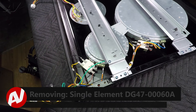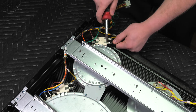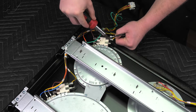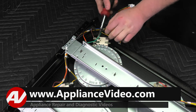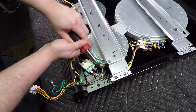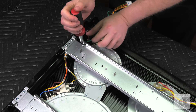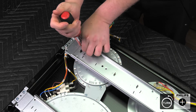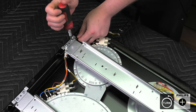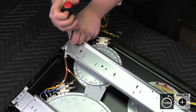When removing your single element, the first thing I would recommend doing is taking a picture of where your wires go. Go through and unplug all of the terminals from the element. Now, the next step is to remove your ground strap from the top. Pull that through and set it aside. Remove the two screws on the right-hand side — that picture will tell you which wire goes to which screw.